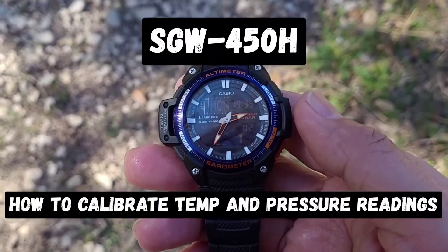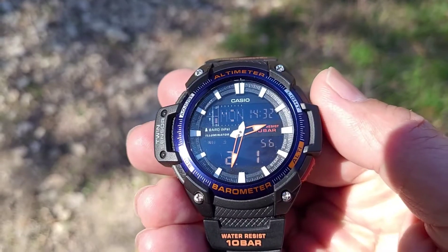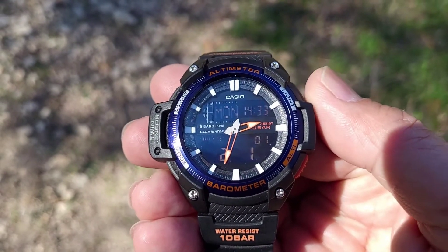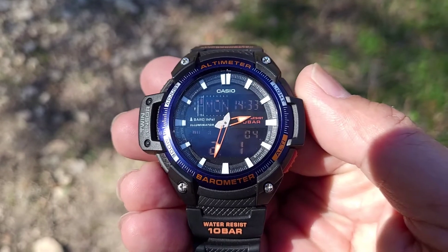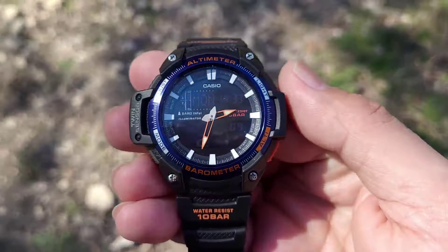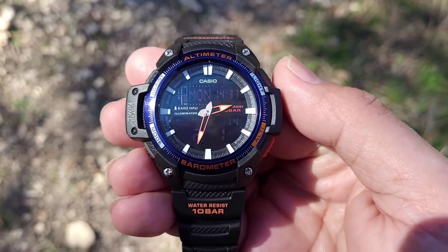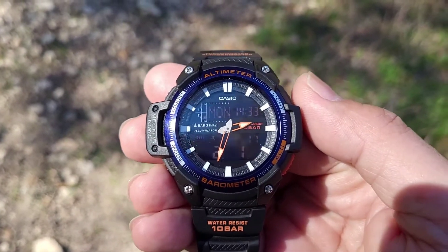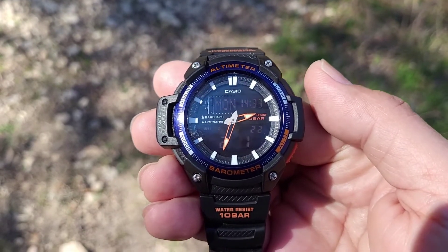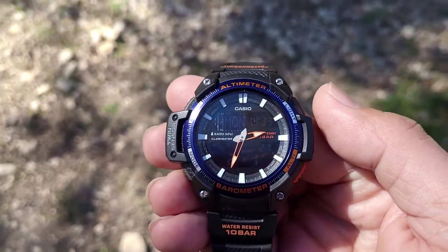In this video I will tell you how to calibrate the thermometer and barometer. The SGW458 is a very good watch — it has twin sensors: the altimeter/barometer combo and a thermometer sensor. One of the complaints I read about this watch is that the temperature sensor and barometer pressure sensor is way off, so I think what they did is calibrate it in the factory.